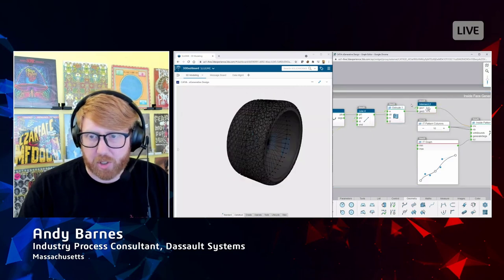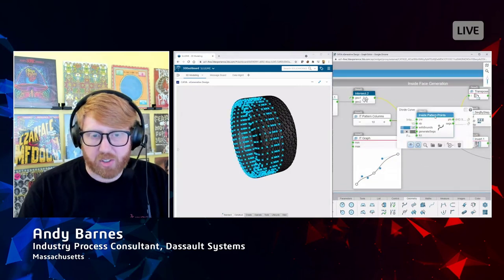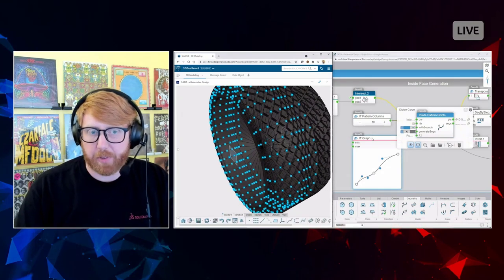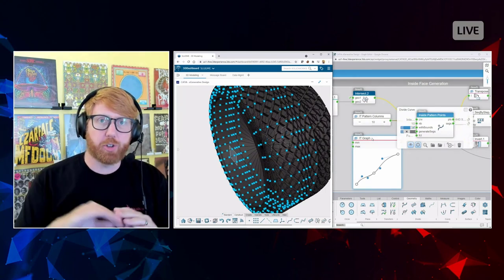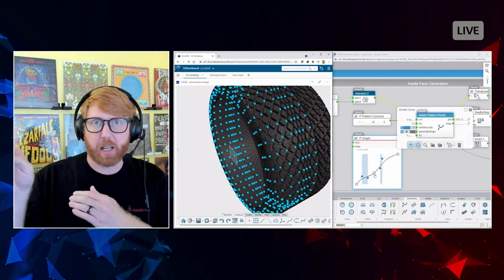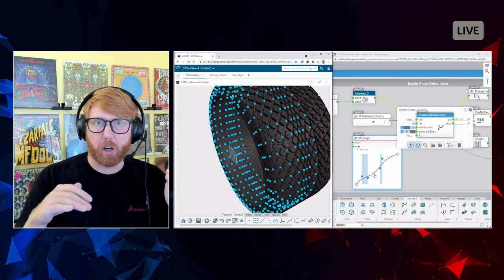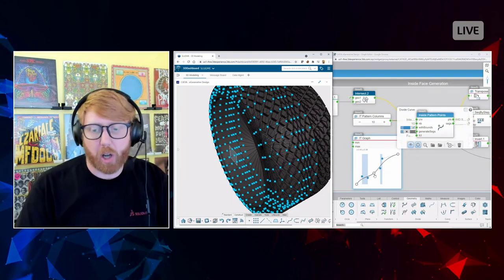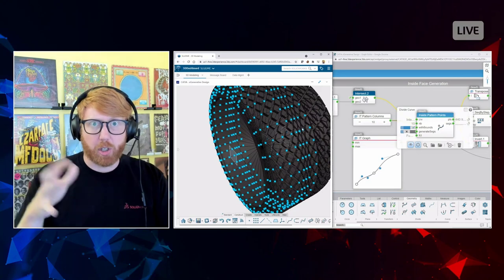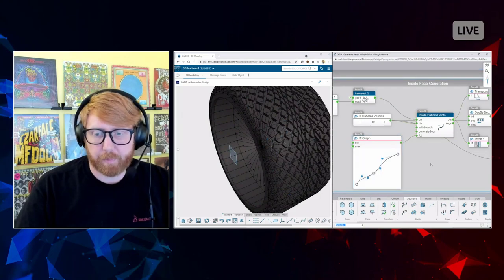I do another divide — or segment in SolidWorks terms — but this one is different because I've added a graph to it. With the graph I'm saying there's not a linear relationship where points are evenly spread; I'm changing the spacing as it goes along. Where the graph is steeper the points are further apart, and where it's less steep they're closer together, creating this effect where they get scrunched together and then spread apart.